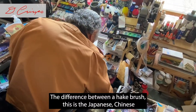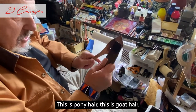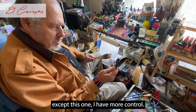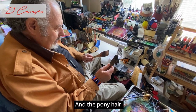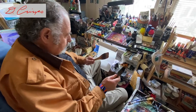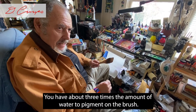The difference between a hake brush — this is the Japanese one, though the Chinese make them now too — is that the hake brush is goat hair, while this is pony hair. They're both very good at making washes, except with the pony hair I have more control. The pony hair carries just as much water as the goat hair. When I say a wash, I mean you have much more water — about three times the amount of water to pigment on the brush.